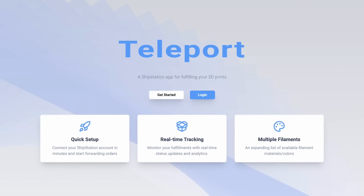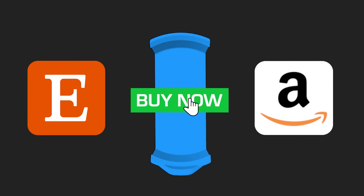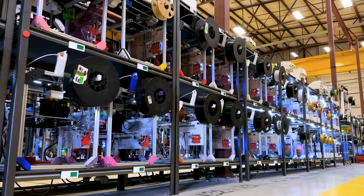Closer to home with Slant 3D, people batch in order to get a better deal on 3D printing inside of apps like our Teleport app. The Teleport app is a service where people can upload models and connect to their Etsy store or Amazon store, and when you get an order we print the item and ship it to your customer, so you get access to our giant print farm. I recommend going over to the Slant pod video to find out more about how that might be changing in the near future.